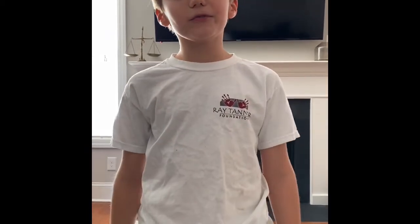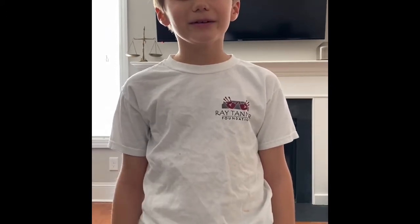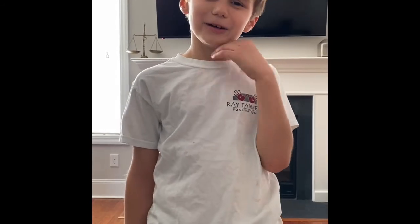This is the end of our video. If you enjoyed, please leave a like and please subscribe. But for now, bye.